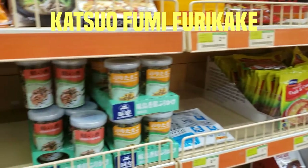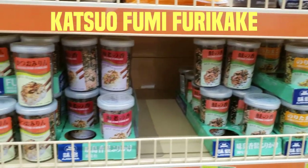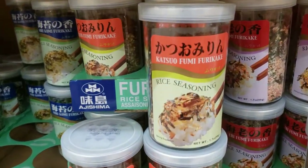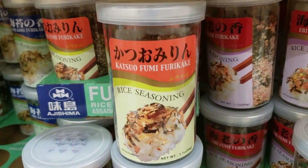While at the Asian market, make sure you pick up some katsuobushi furikake. There are several different kinds of furikake so make sure you pick up this one. This will also be needed in several other of my recipes.